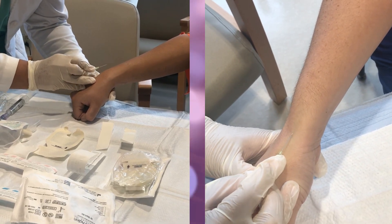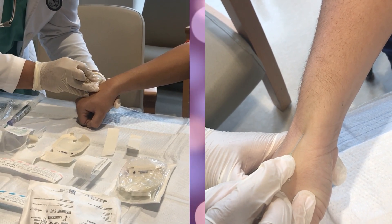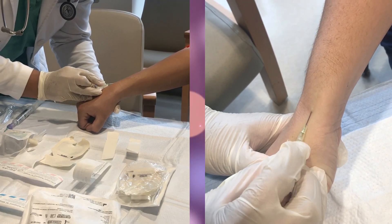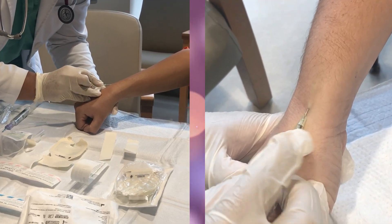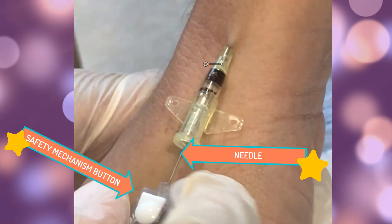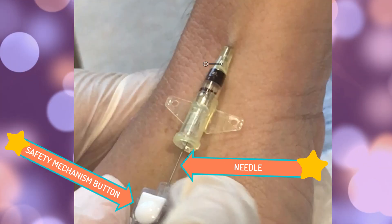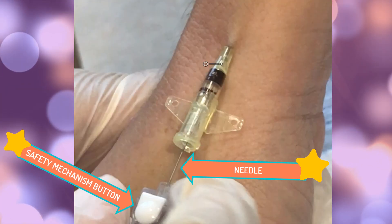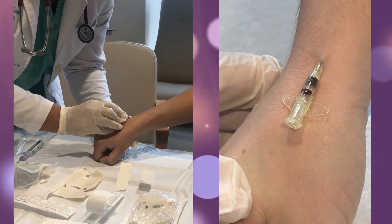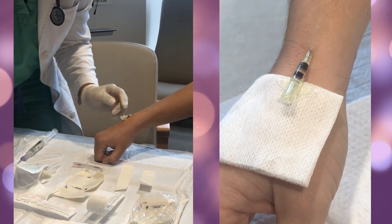Once you have chosen the correct size of catheter, stabilize the limb and insert the IV at about a 30-degree angle. The flashback of blood in the catheter applicator will indicate that the vein has been hit. Advance the needle one more centimeter into the vein — you can see the needle, that little silvery thing. I then press the safety mechanism — that white little button — which retracts the needle inside, protecting me from getting stuck.